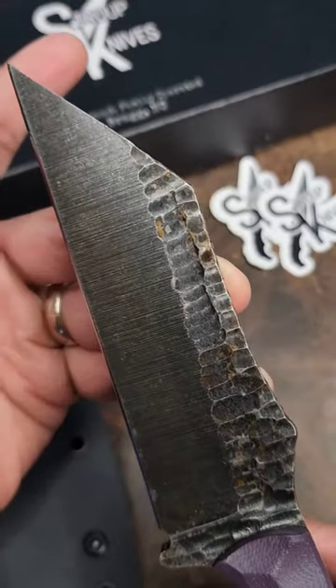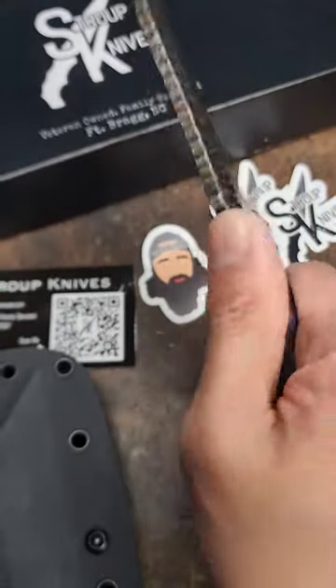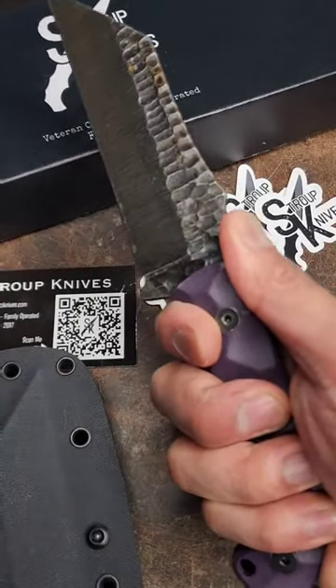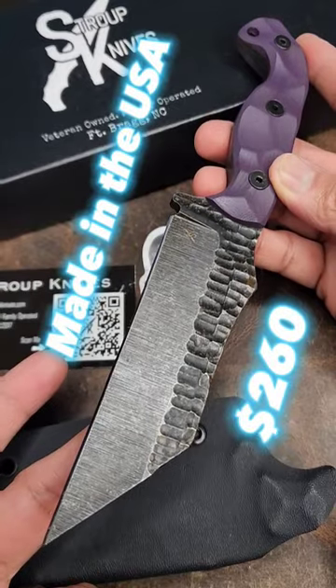It's got the acid wash on the blade. Mill G10 handle, nice and ergonomic, full tang, five inch blade length, overall 9.25 inches. You get this kydex sheath with the tech lock. 260 bones for this one.